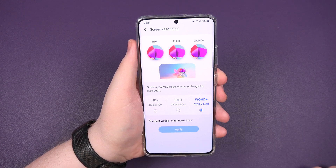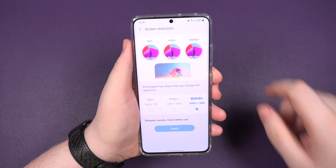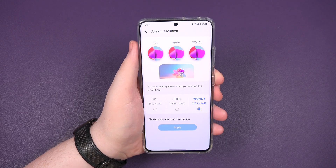Well, if you want to get the full 1440p aspect, click on this bad boy, click apply, job done — 120Hz, 1440p, it ain't getting no better than that.